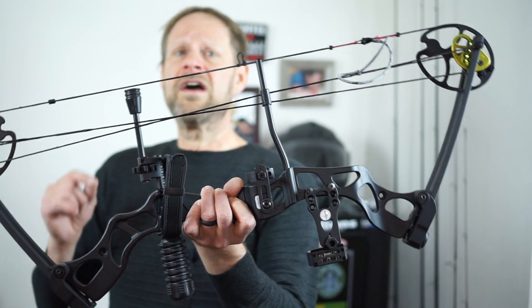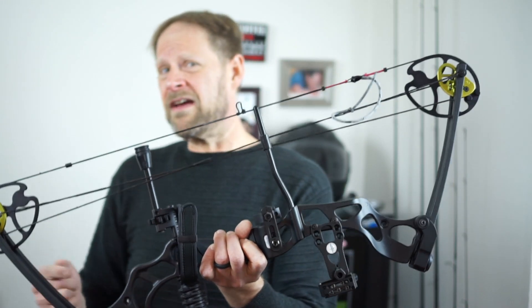Leave a comment below and let me know what you think about the bow. Once again, it's the SAS Rage — the 55 to 70 pound adjustable. I think it's pretty good. I don't know if it's going to be hunter-grade, but let me know what you think. This is Pagan Shooter, and we'll see you next time.